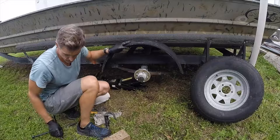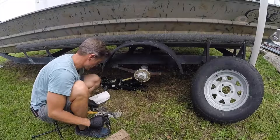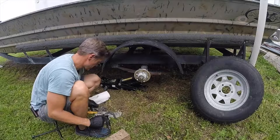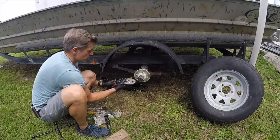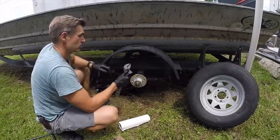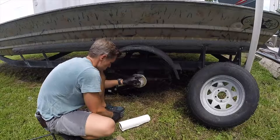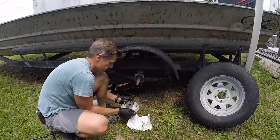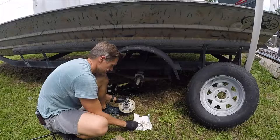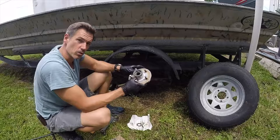Now you want to take the cap off — that's what you need the sledgehammer for. Clean out some of the grease so you can see the cotter pin. Once the cotter pin is out, take your wrench. There's going to be a washer here — pull it right off. Don't lose your washer. This one's still in good shape so I'm going to keep it as a backup. You never know when you might need it.